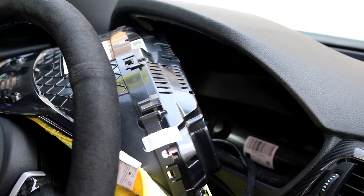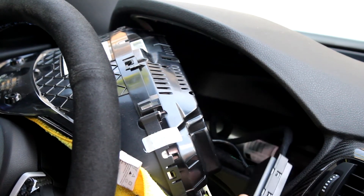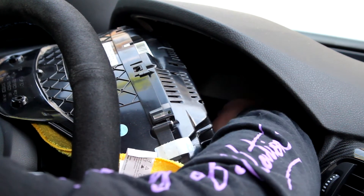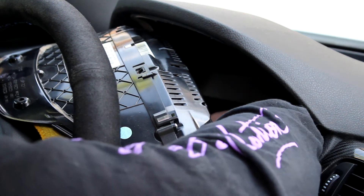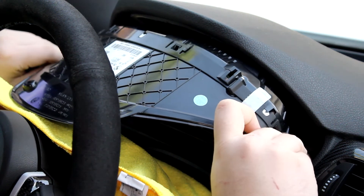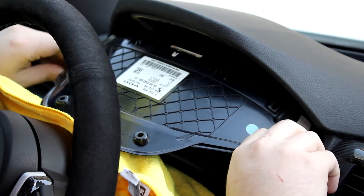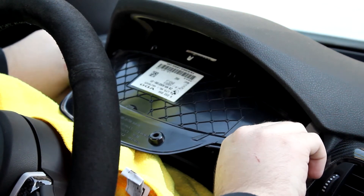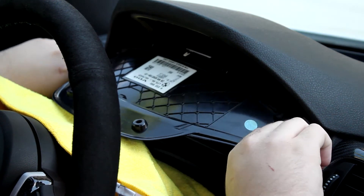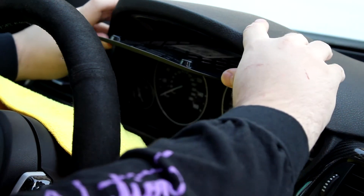With all the wires attached, it's time to tuck the box away — you can just put it down below. Then put the instrument cluster back in by pushing it in all the way, making sure the bottom tabs go in, and flip it right back up.